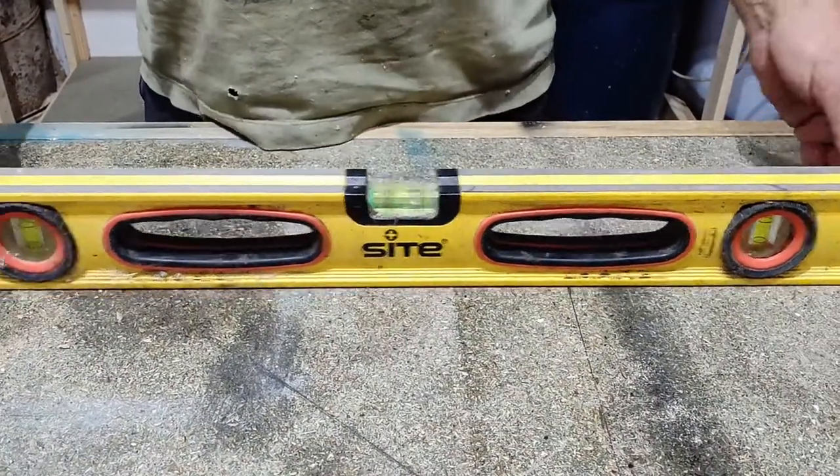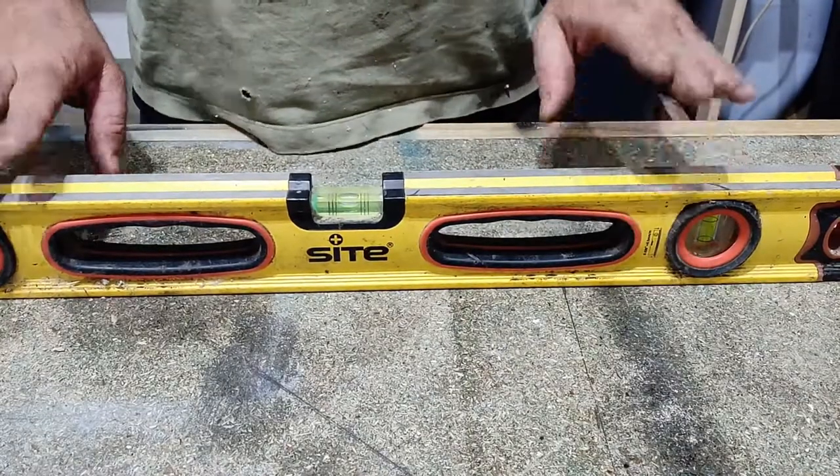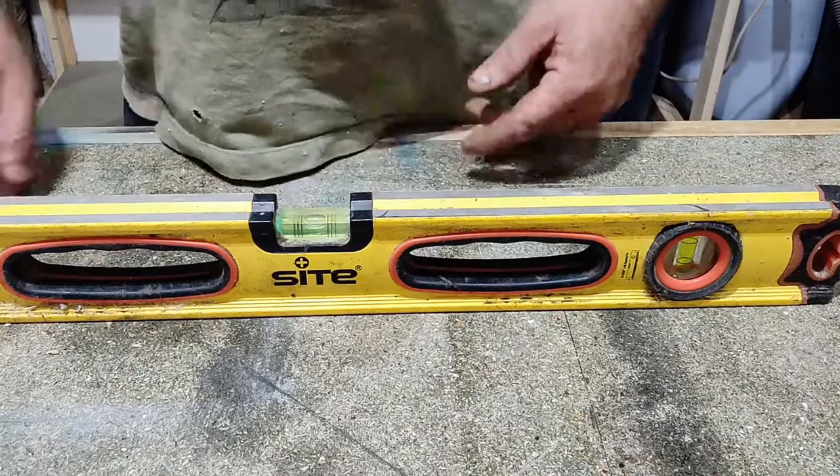Here is a side spirit level. It's okay — it's not the best quality in the world, not as good as Stabila. There's a bubble in spirit, hence a spirit level.